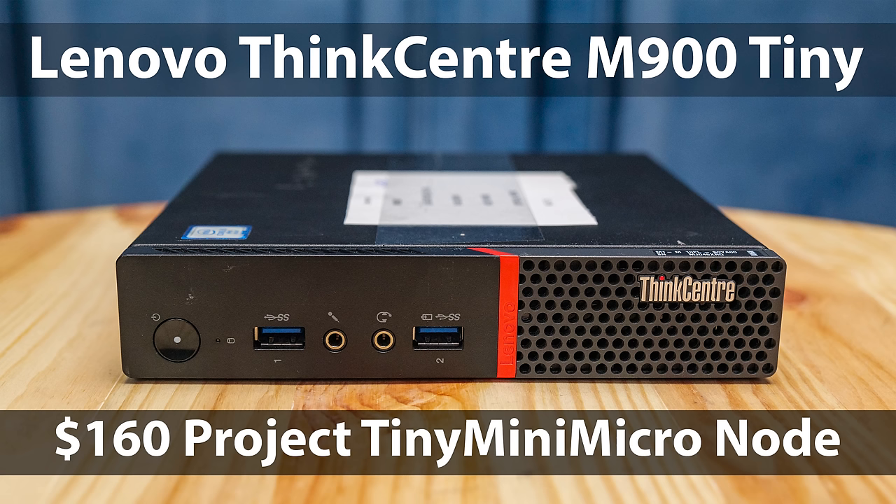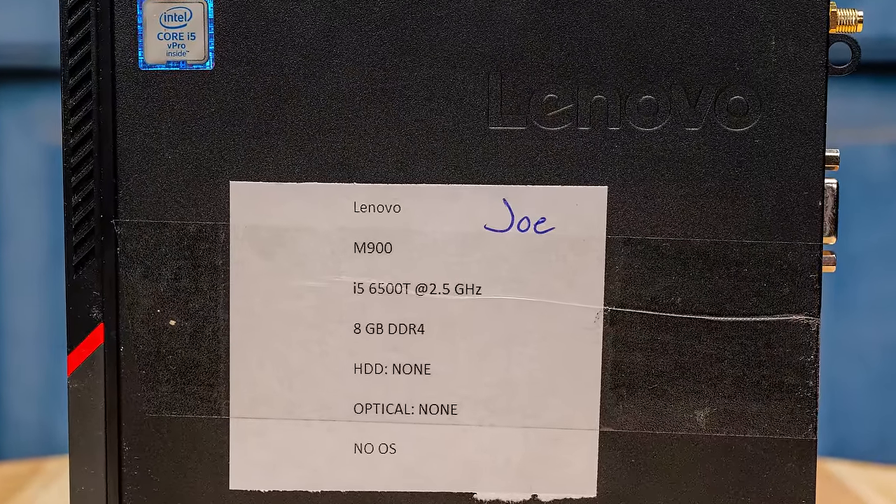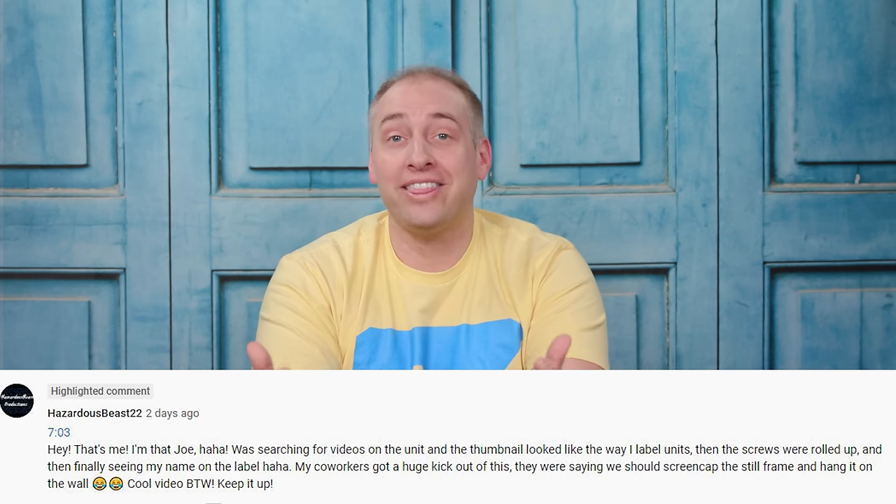There is one development I'm excited to share. A couple of videos ago, we looked at the Lenovo ThinkCenter M900 Tiny, and we got that unit from eBay like most of these units. On top of that unit, it actually had a label with the configuration and it said 'Joe' on it. Just a couple weeks later, we got a comment on one of our videos saying 'I'm actually Joe — that's my handwriting, my coworker saw it.' That is the coolest thing — the guy who sold this on eBay is seeing it on YouTube, which is super cool. We're starting to make an impact, especially in the used market.